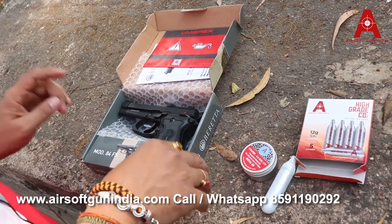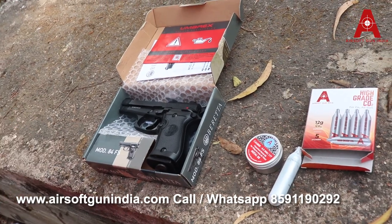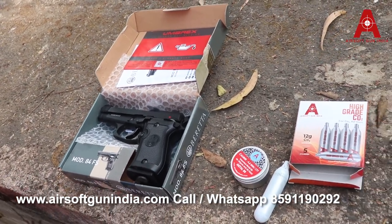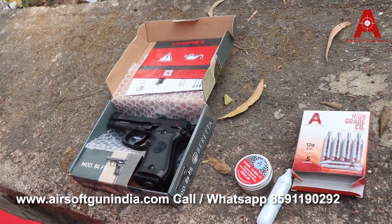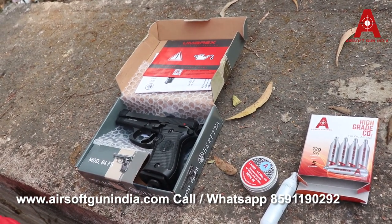So once you are done shooting, remove the CO2 from the gun. If you wanna buy this, you know what to do — just go to our website, Airsoft Gun India. The link is in the description. Go and place an order. You can also contact our team — the calling number and WhatsApp number are different and both shown on screen. You can mail us at airsoftgunindia@gmail.com or go to the website and fill the contact form and our team will get back to you. There's also a callback request option.